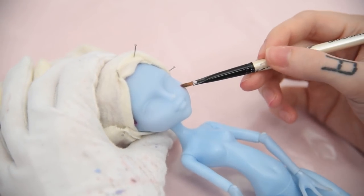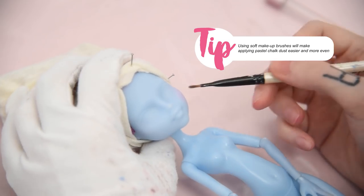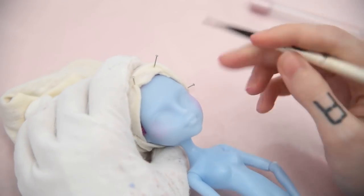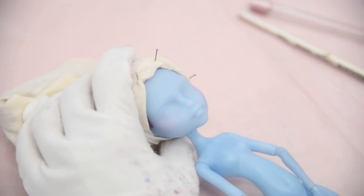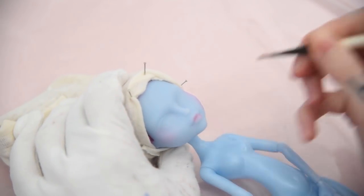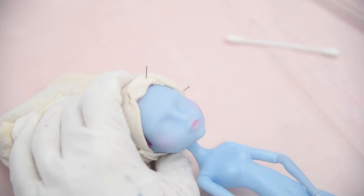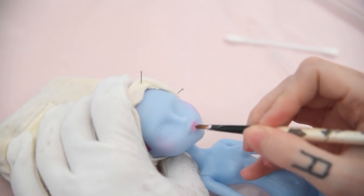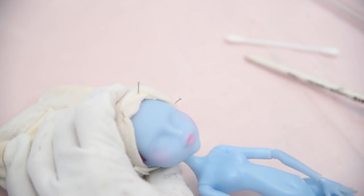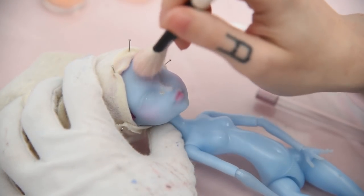Over the time I have been customizing dolls, I found that makeup brushes work the best for applying pastel dust. I'm also giving her lips some soft blushing, and I'm adding some micro glitter to her face for giving her some extra shine.